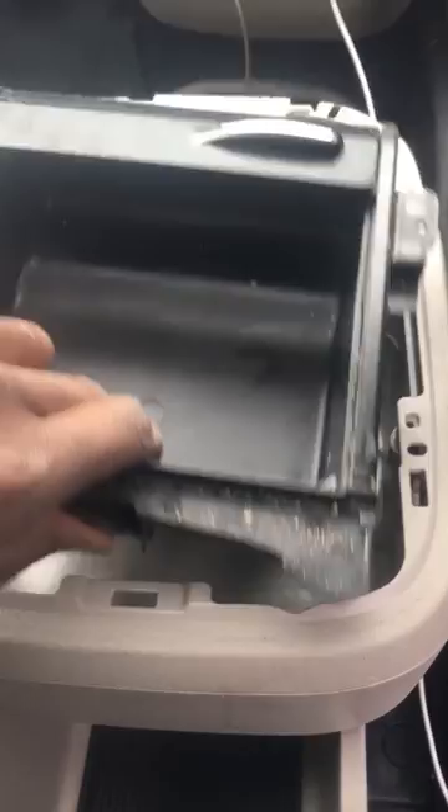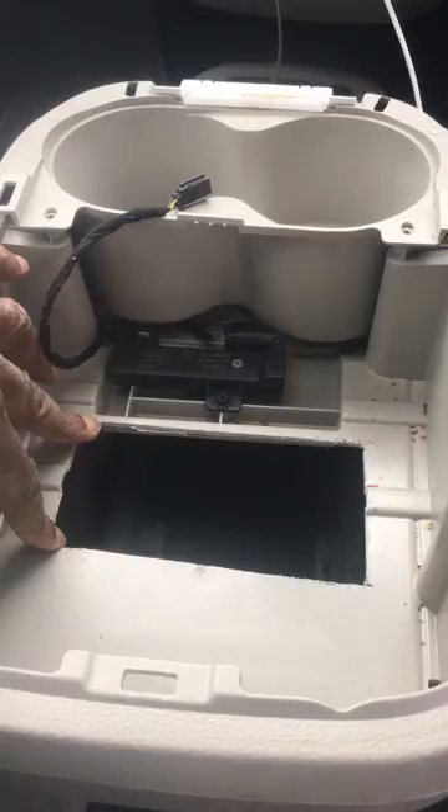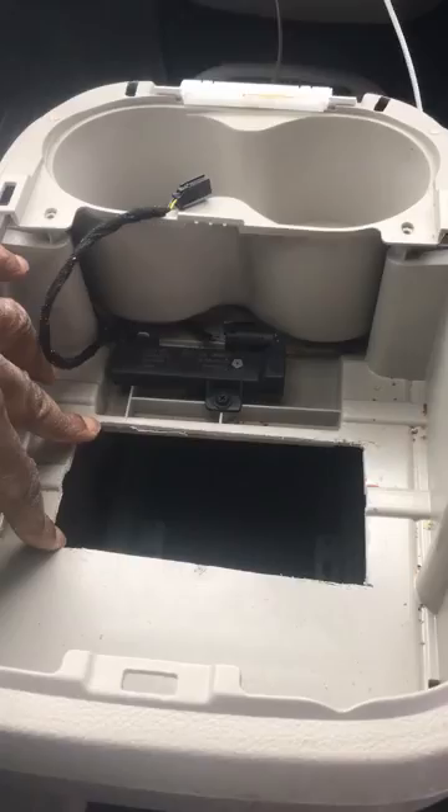Instead of going through all that — I don't have the time today, I have to get the kids from school — I just took my oscillating saw and cut a hole in here. I was able to dig all that stuff out. Now the drawer closes with no problem.